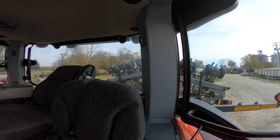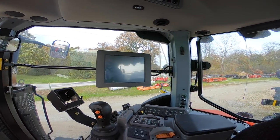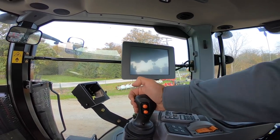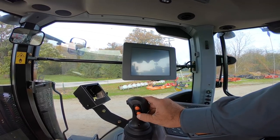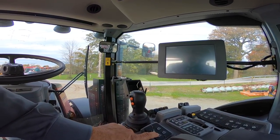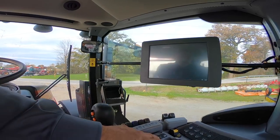On the console we have our shift lever — there's a button to put it in gear forward or reverse, the top button is upshift, bottom button is downshift — and our throttle. We have our engine cruise control, end-of-row command, and three-point hitch controls right here.